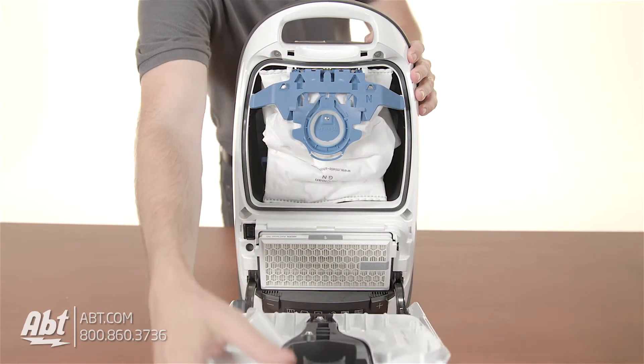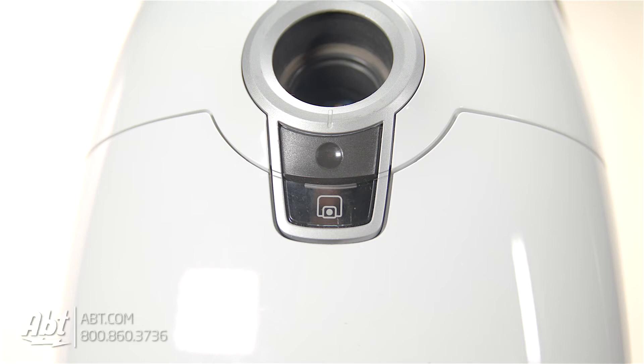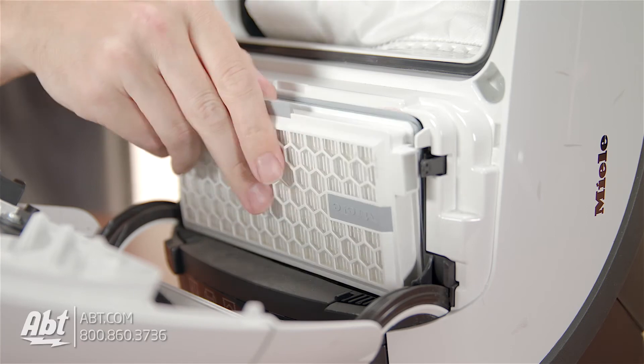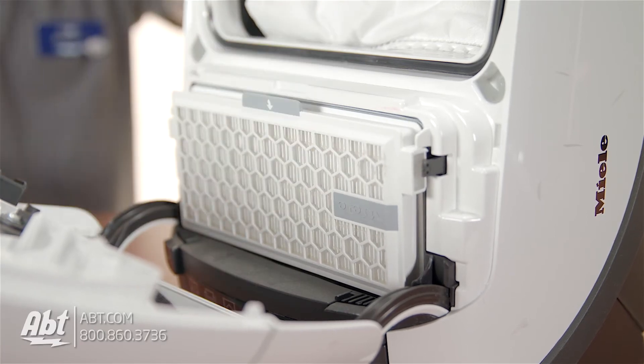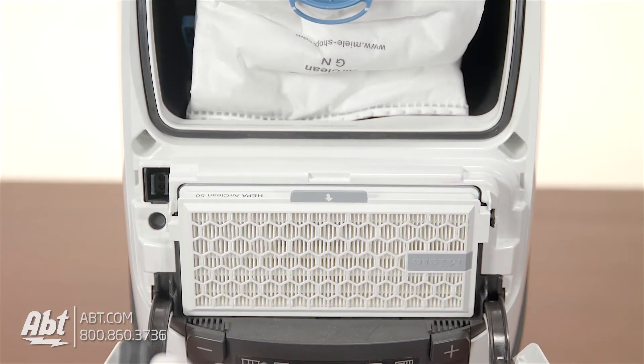The C3 Cat and Dog uses Type GN bags that can hold up to 4.76 quarts of debris, and there's an indicator located on the top of the canister so you know when the bag is full and needs to be changed. This vacuum also comes with an active air clean filter that stops up to 99.9% of particulates from reentering the air after you vacuum, so it's great for people with allergies.